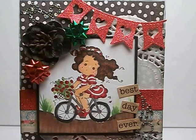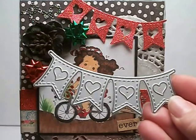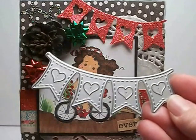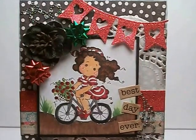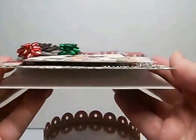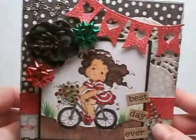I just recently got this die from La La Land Crafts — I actually ordered it from Amazon because I had a gift card. I cut that out with red glitter paper and just adhered it to the top. And everything is sitting on a doily. I popped up the card front and the image, and that is how I created that card.